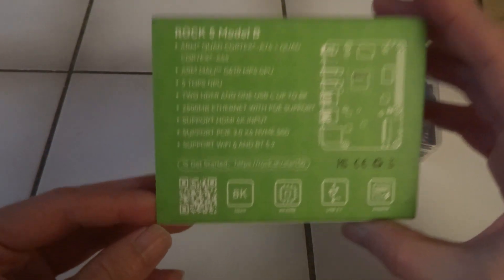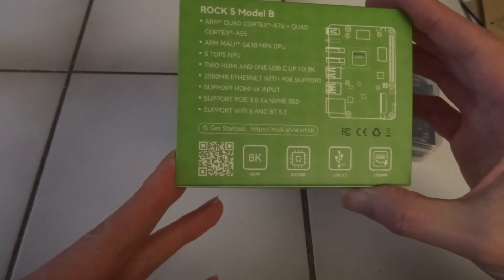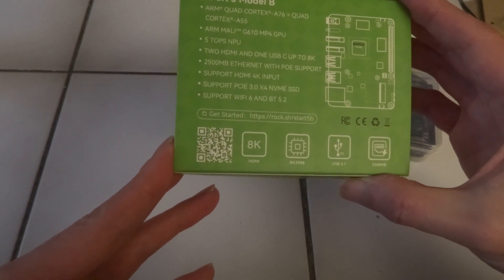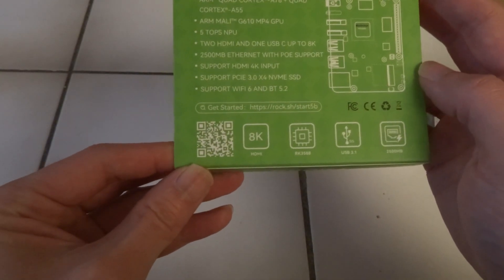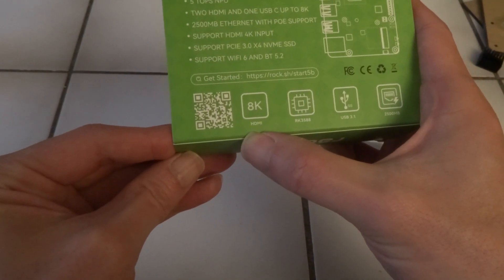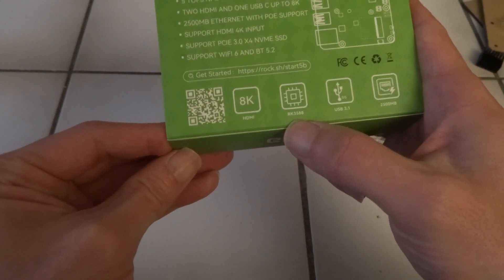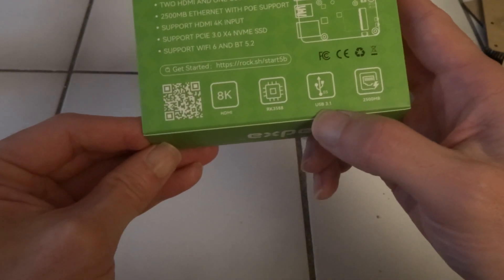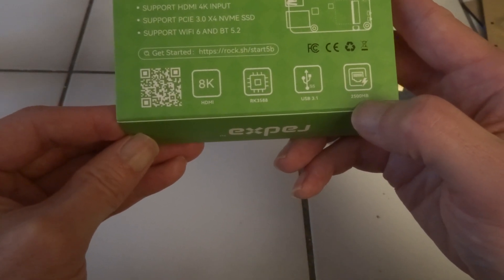This is the back side with an explanation, and it also has a URL to get you started. It says 8K for HDMI, the ROC chip RK3588, USB 3.1, and 2.5 GB Ethernet.